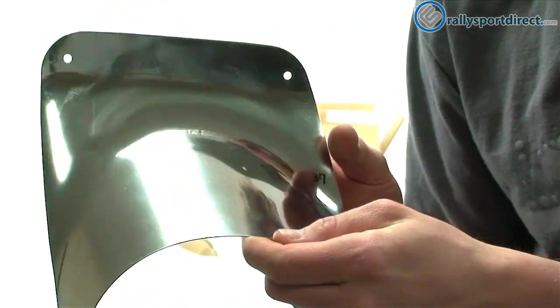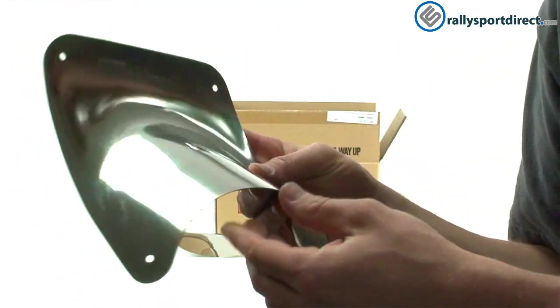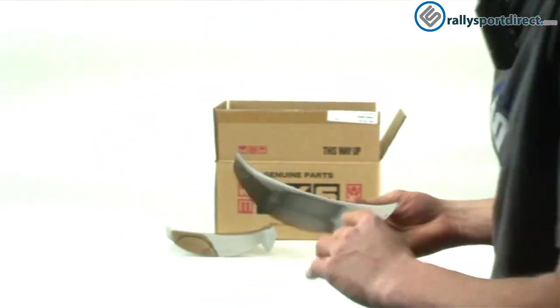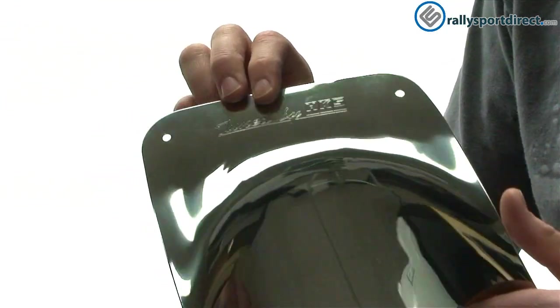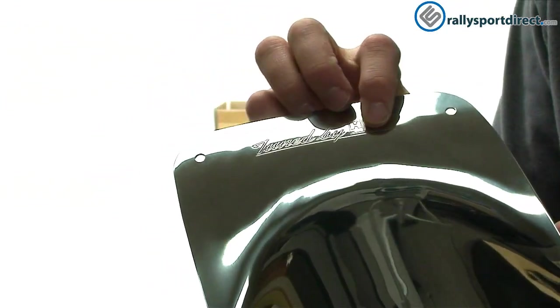I also wanted to show you guys the back of this. Just a really high quality piece — nice and thick, not too heavy. And then of course we've got two of them here. This is actually meant for a dual exhaust, and you can also see the 'Tune by HKS' on this one.